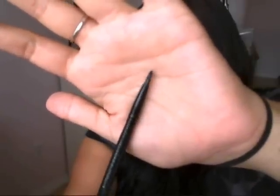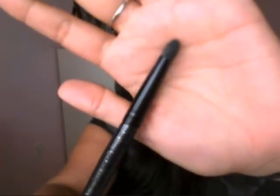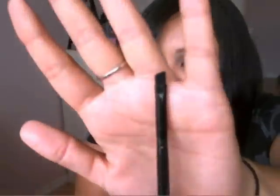You also get a small smudge brush which I also use for gel liner — I have a brown and a black gel liner so I use one for each. Then you get the eyeshadow shader brush, which is just a flat shader brush. You can see I totally used it today. It's wide enough to apply eyeshadow all over the lid without having to go back and forth multiple times.